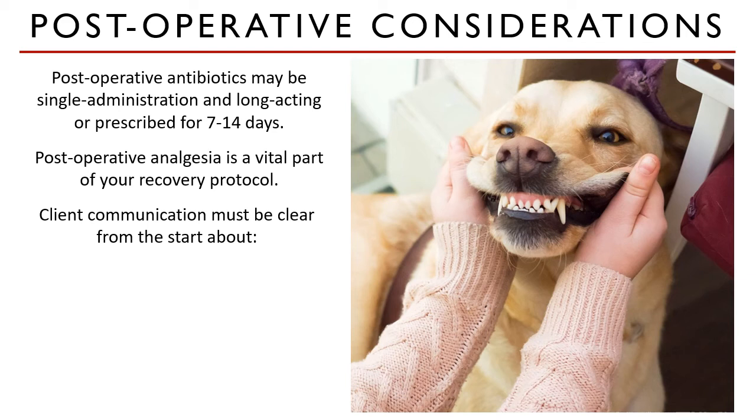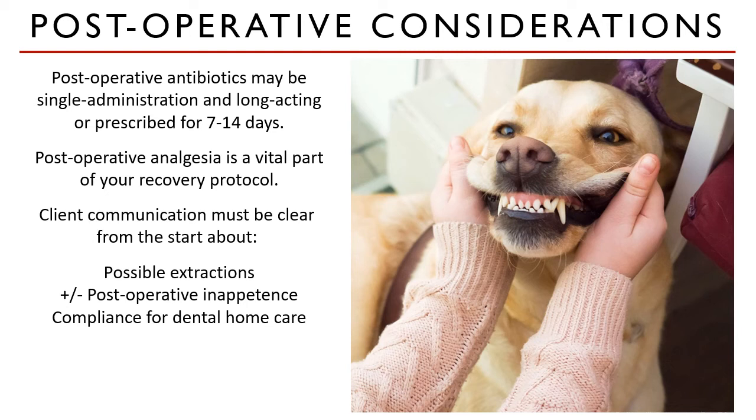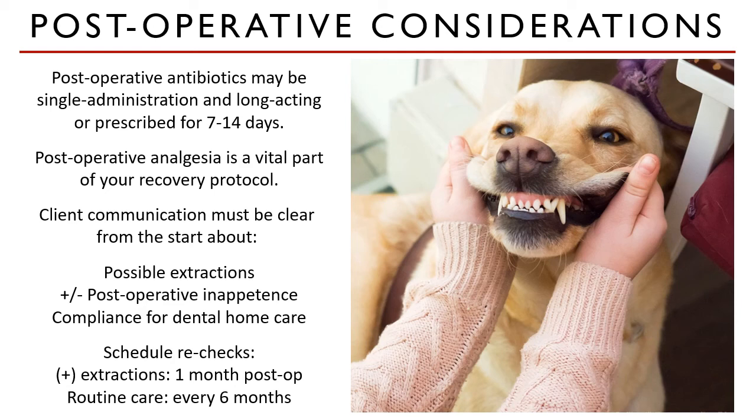For example, if you suddenly need to extract more teeth than you told the owner, that needs to be communicated to the client. Also, post-operative inappetence is normal, and the client needs to understand that to manage their expectations. You also need to assess the level of compliance of a client, especially since periodontal disease can be prevented with regular dental care and checkups. Personal scheduling of rechecks helps in client compliance. For patients whose teeth are extracted, it is advised they come back after one month for assessment. For routine dental care, six months is the recommended interval of dental workups.